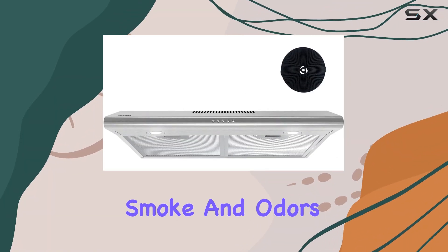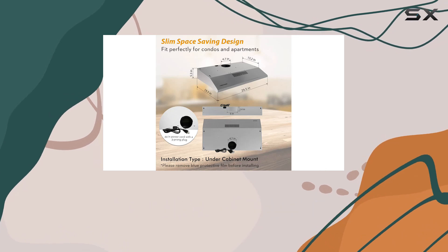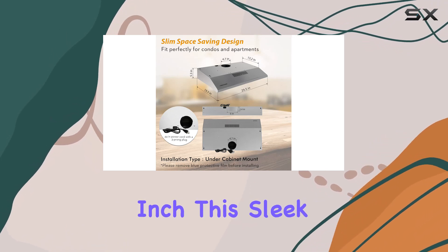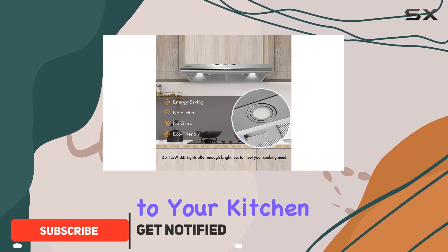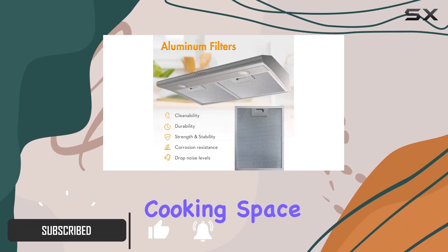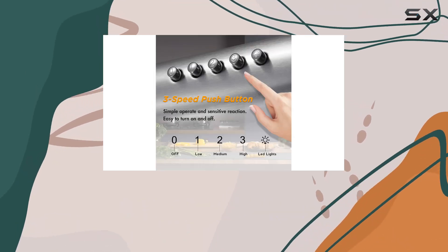Are you tired of dealing with smoke and odors lingering in your kitchen after cooking? Look no further than the Farregas under cabinet range hood 30 inch. This sleek and elegant hood not only adds a touch of sophistication to your kitchen but also works efficiently to keep your cooking space clean and fresh.